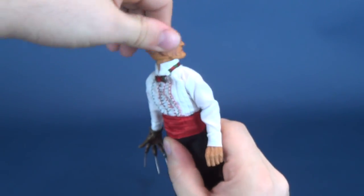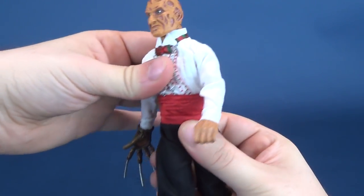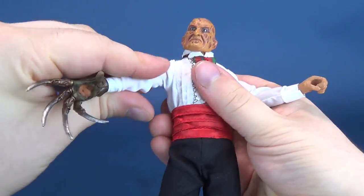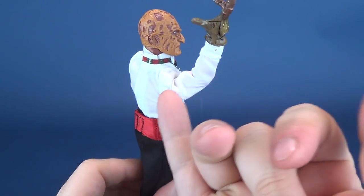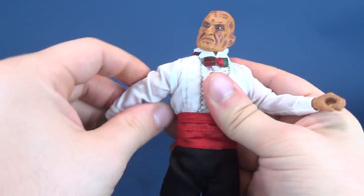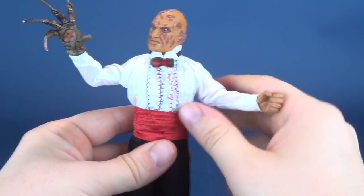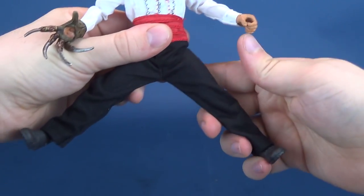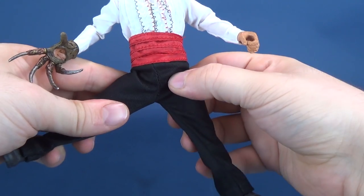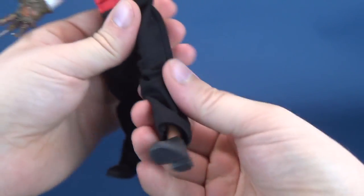Speaking of posability — waiter Freddy's head rotates all the way around and hinges up and down. He does not have much in the way of a torso crunch, however you can rotate the waist. The arms do hinge out, though one arm is a little on the stiff side. You can rotate the arm around as much as possible before the fabric starts bunching in the shoulder area, which limits and tightens the range of motion. He does have a bend at the elbow, and you can rotate either of the hands. The legs split — you can move him forward and back. There's a thigh swivel cut, and a single bend at the knee, plus the hinge in the foot.